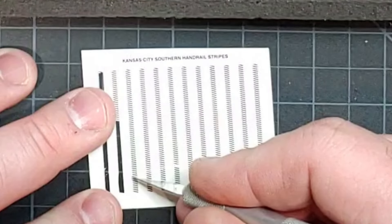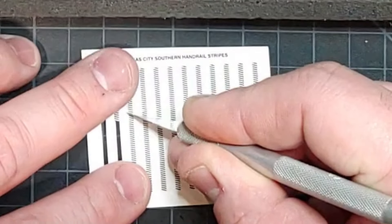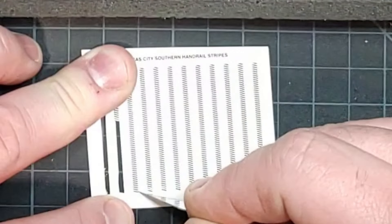There's plenty of decal here, so if you make a mistake, you don't have to worry. You can just cut yourself some more.